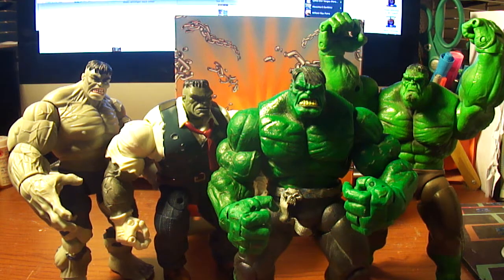What's going on, YouTubers? It's your boy, DevilsDude, doing another action video review. Today we're doing a little comparative review of my gray Hulks and my green Hulks.